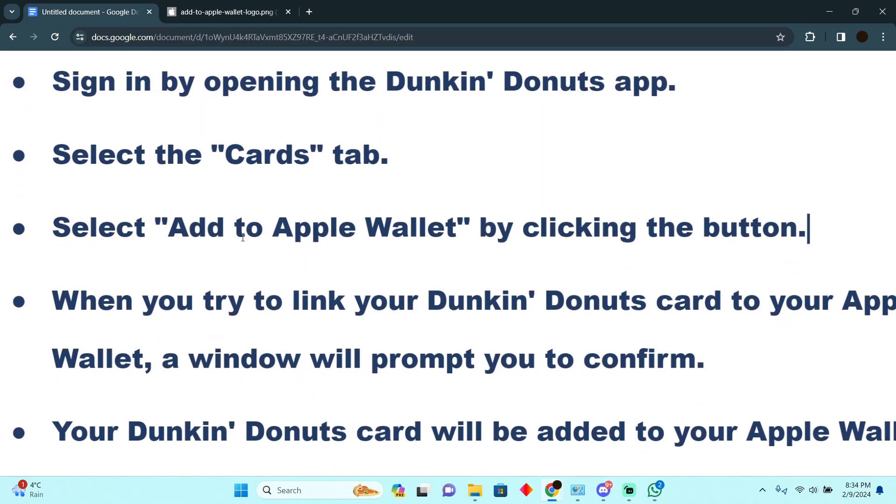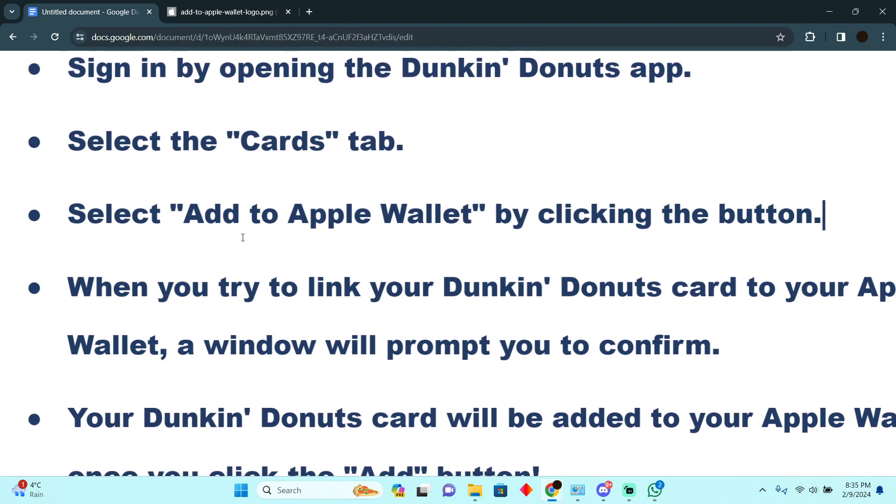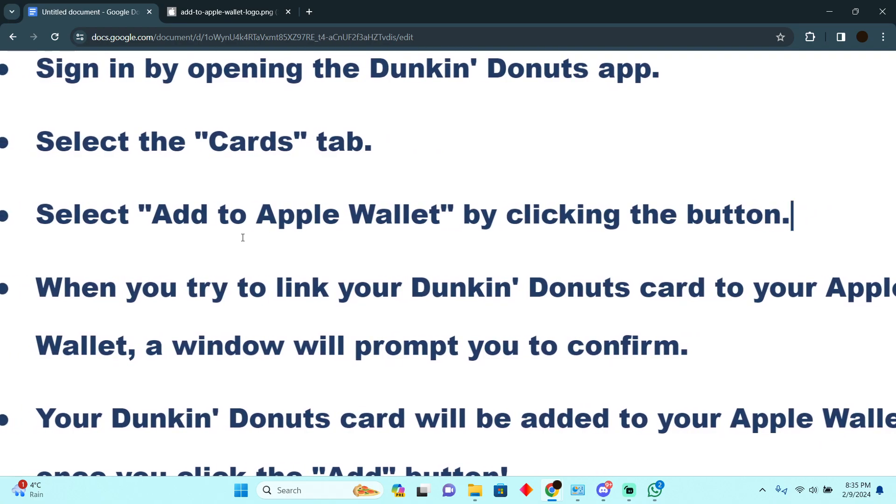After tapping on that button, you will be asked to confirm if you want to add your card into your Apple Wallet. You just have to confirm it.